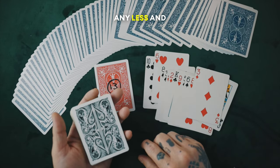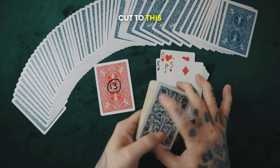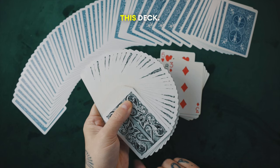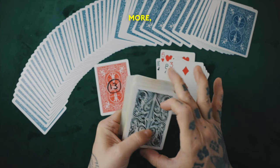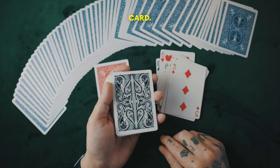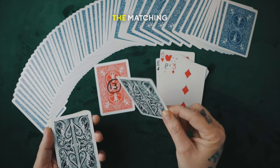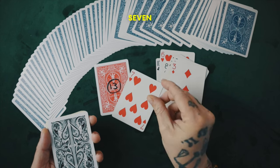Any more, any less, and it would have been a completely different outcome. But you also cut to this exact position in this deck. Again, any cards more, any card less — one card more, one card less — it would have been a different card. The card you cut to is exactly the matching Seven of Hearts.